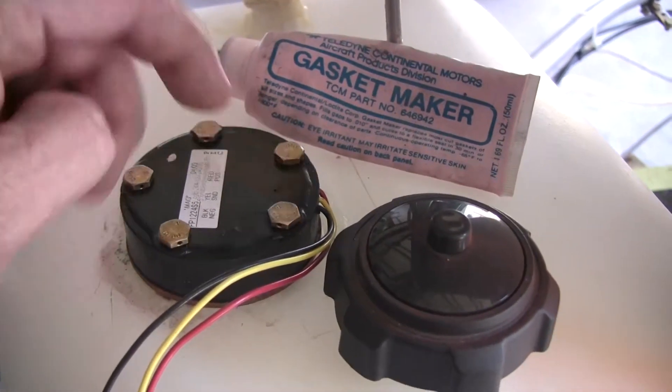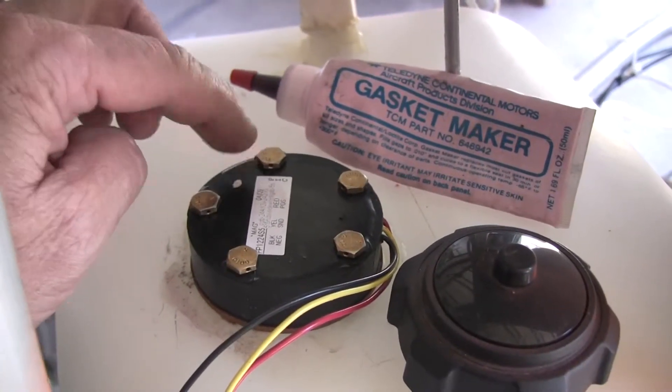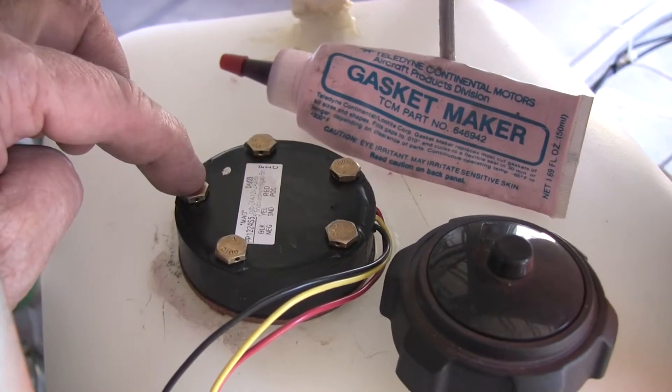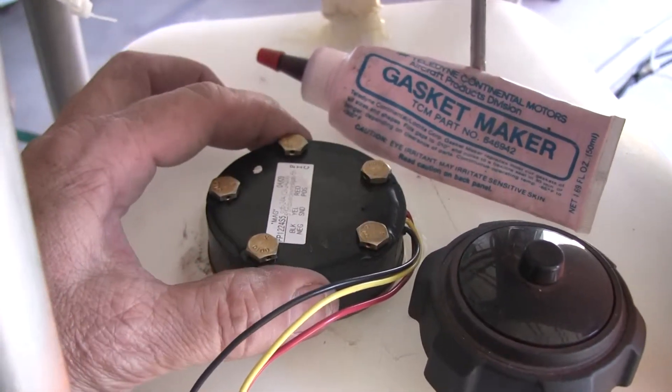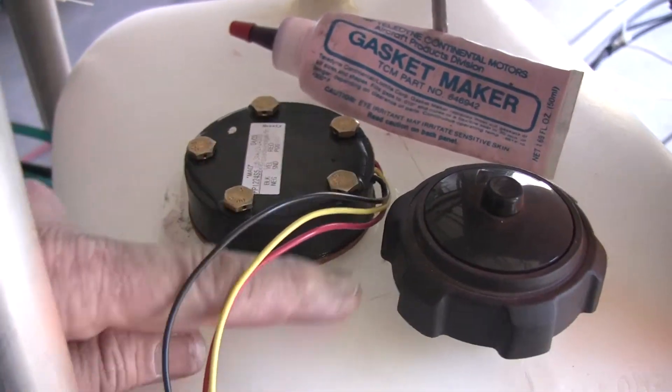I put it all down here and tightened everything down. They are drilled, so I will now have to go through and safety wire these bolt heads to prevent them from backing off from vibration in flight. I went ahead and sealed all that up.